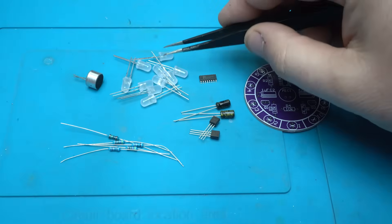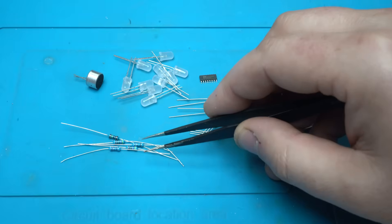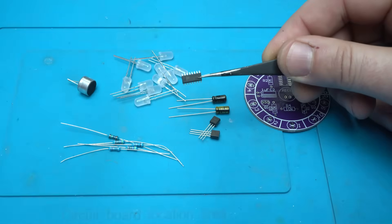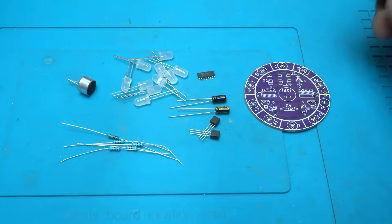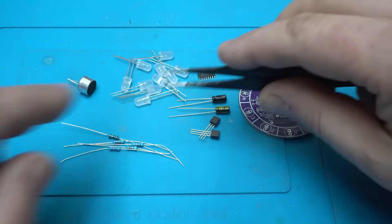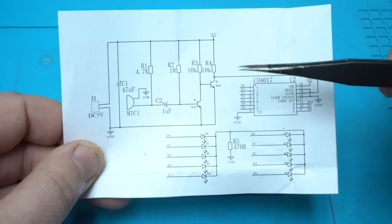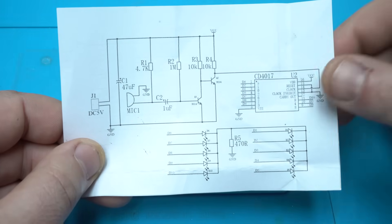So we have ten 5mm LEDs, two electrolytic capacitors, two transistors, five resistors, one electric microphone, and the very popular CD4017 integrated chip in SMD version. We have the printed circuit board, and using these parts I will build a voice activated dancing LEDs. Here is the schematic — the circuit diagram — if you want to use it or design your own PCB board.